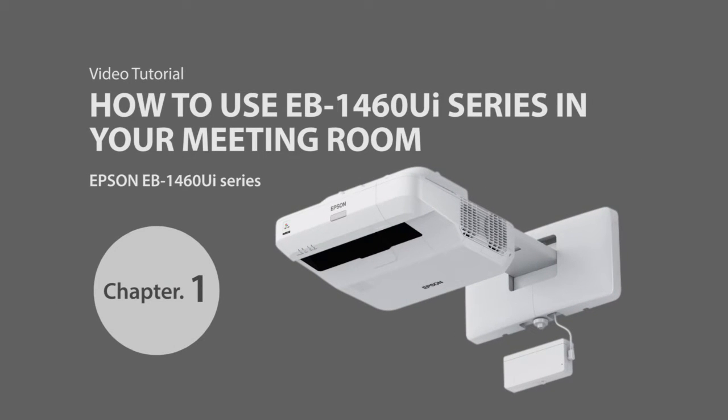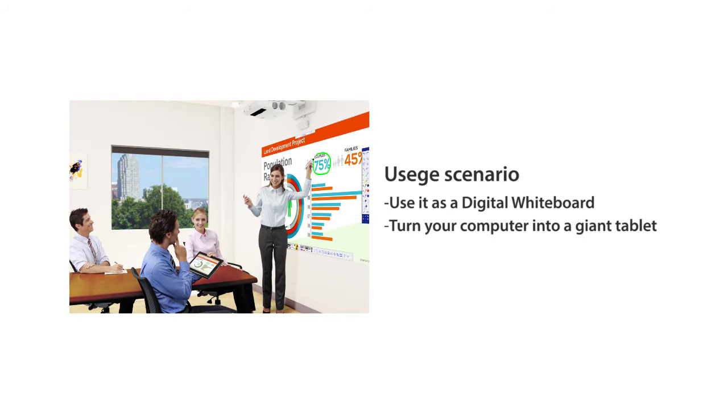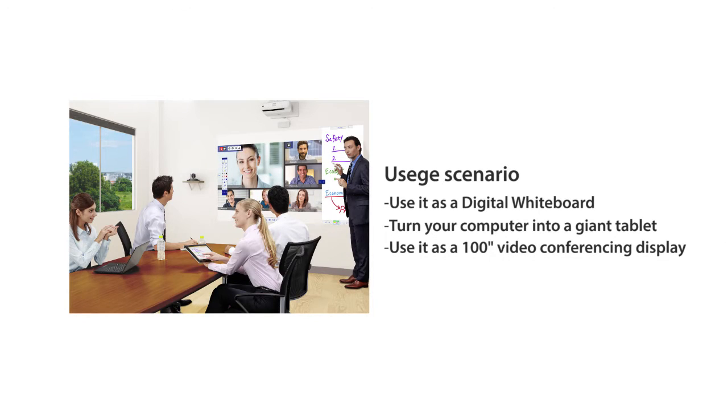Chapter 1: How to use the EB1460UI series in your meeting room. There are three ways to use the EB1460UI series: use it as a digital whiteboard, turn your computer into a giant tablet, or use it as a 100-inch video conferencing display.